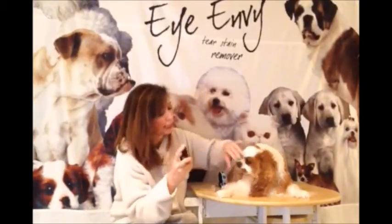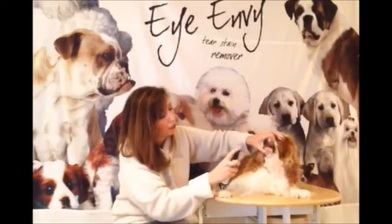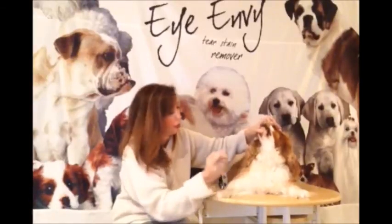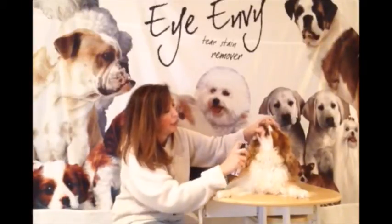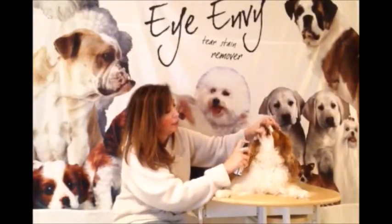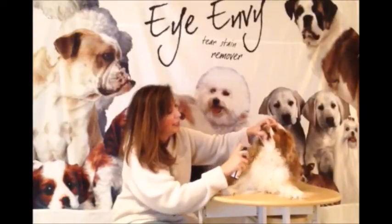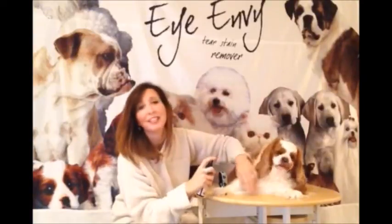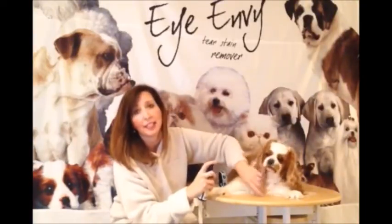You're just going to take that spray — you can see he has a little bit of yellowing here and a lot of that is from water discoloration. So you're just going to take that spray, spray it on, and that's all you're going to do. Just do that every day until that stain is gone.